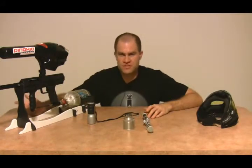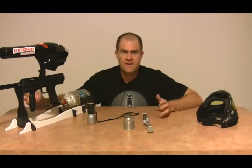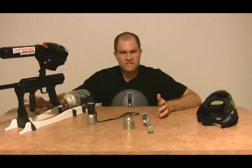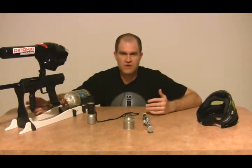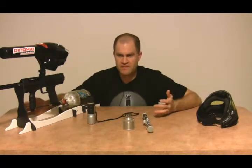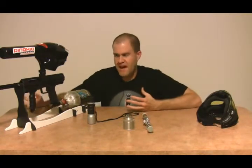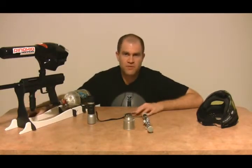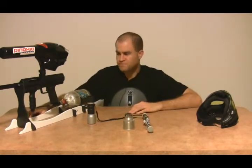Most red dots aren't very cheap either. The cheapest Daisy red dot runs maybe $20–25, and once they get hit, that's it. So it's basically $40–50 and you might use them for a couple of weekends, but the minute they get hit, they're done. It's kind of an expensive disposable gadget to put on your gun — after it gets hit a couple of times it's not really going to work anymore, which has happened to a bunch of mine.